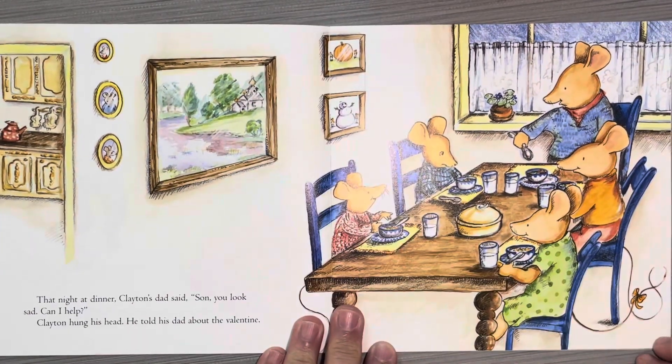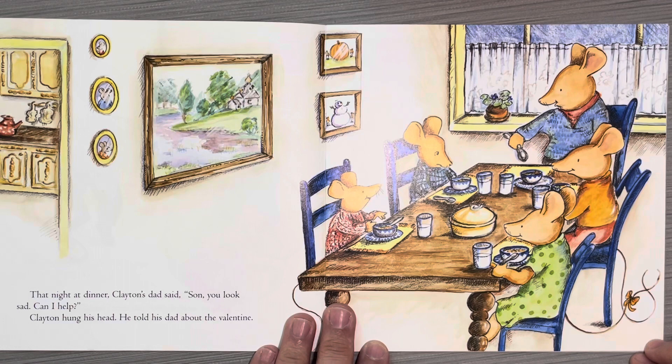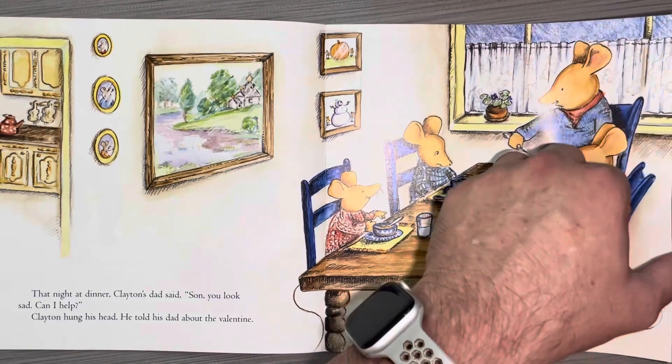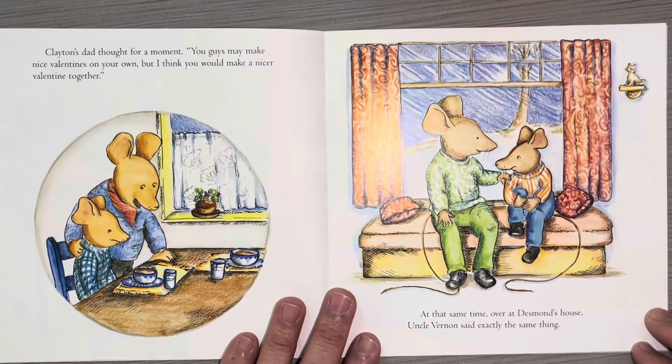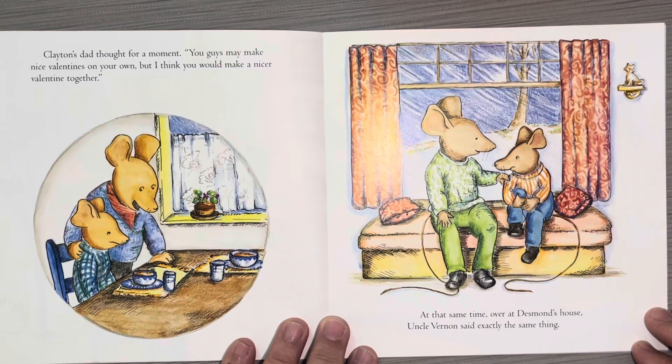That night, at dinner, Clayton's dad said, "Son, you look sad. Can I help?" Clayton hung his head and told his dad about the valentine. Clayton's dad thought for a moment: "You guys make nice valentines on your own, but I think you would make a nicer valentine together." At the same time, over at Desmond's house, Uncle Vernon said exactly the same thing.